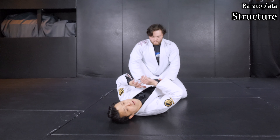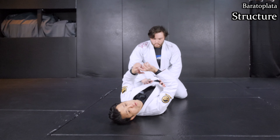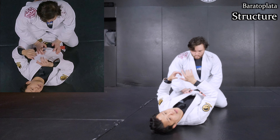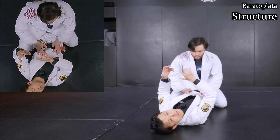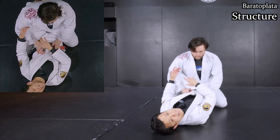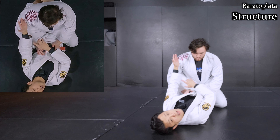I'm going to break down the Ballad Plata step-by-step. First, I want to explain the structure. The Ballad Plata is a kind of unique position — really different to other submissions. It's not a submission on the wrist or elbow joint; it's literally on the shoulder. Apparent pressure.